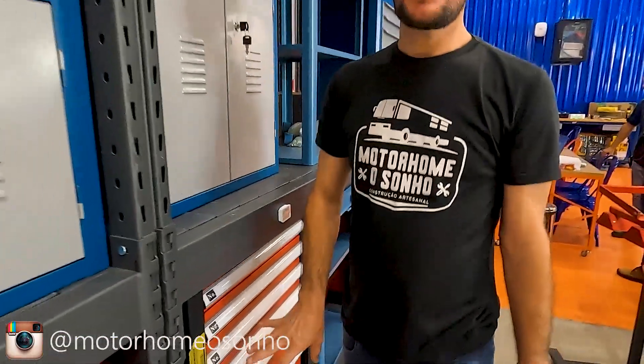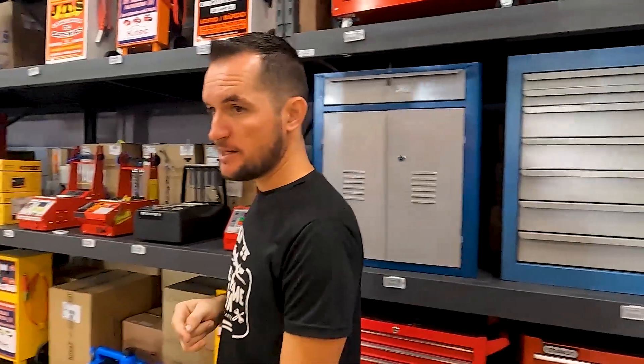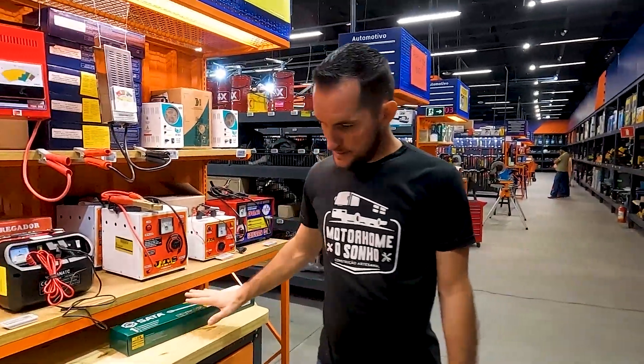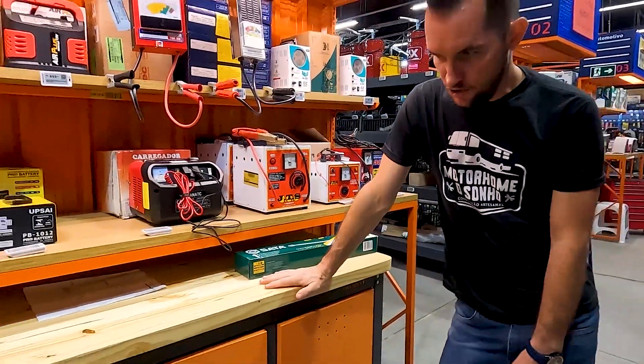Esse kit aqui com certeza é o melhor preço — você não encontra em outro lugar. É o melhor preço que você encontra aqui na Loja do Mecânico. Esse daqui a gente tem lá na garagem, um outro nome de sonho — que é o quê?